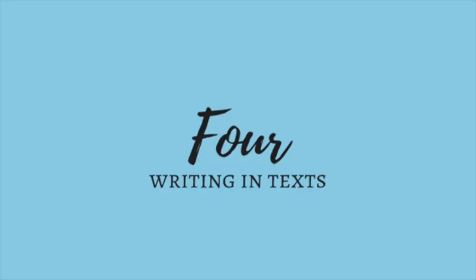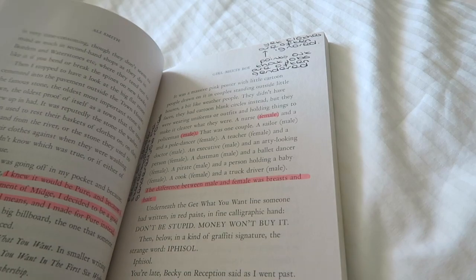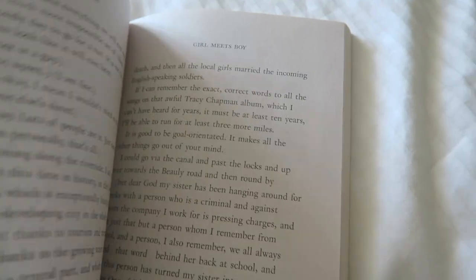My fourth method of taking notes, especially as an English Lit student, is writing directly in the book. This is so useful — if you want to sell your books afterwards it may decrease the value, but people might also like it having notes in because it gives extra perspective. I would take a highlighter to my books, go ahead and highlight them, and write notes alongside, so when it came to essays I could literally go into the book and find a load of points and jot those down into my essay plan.